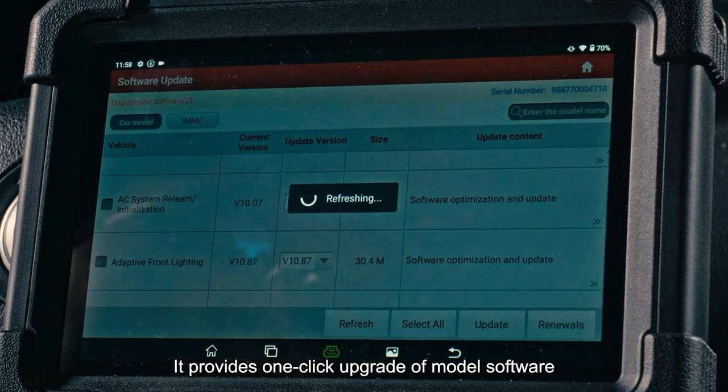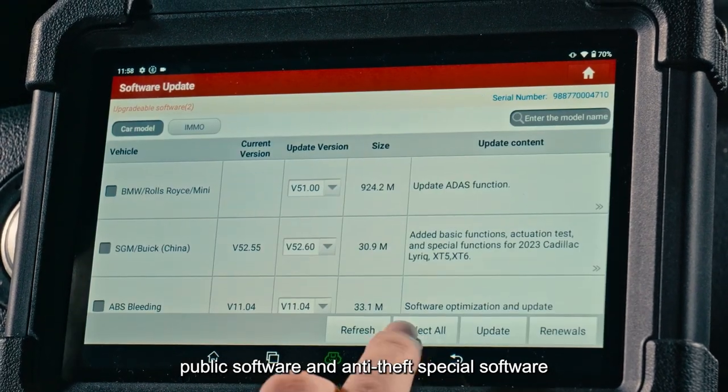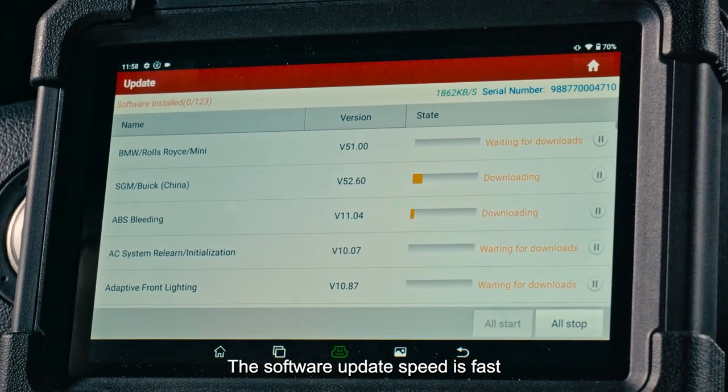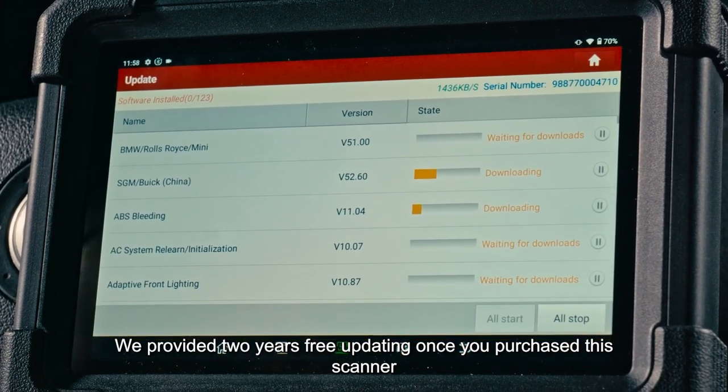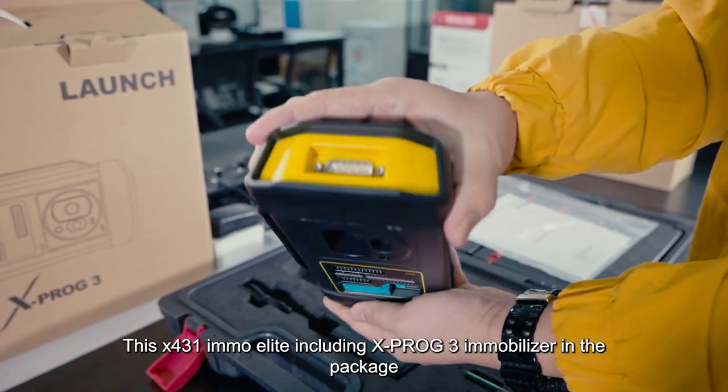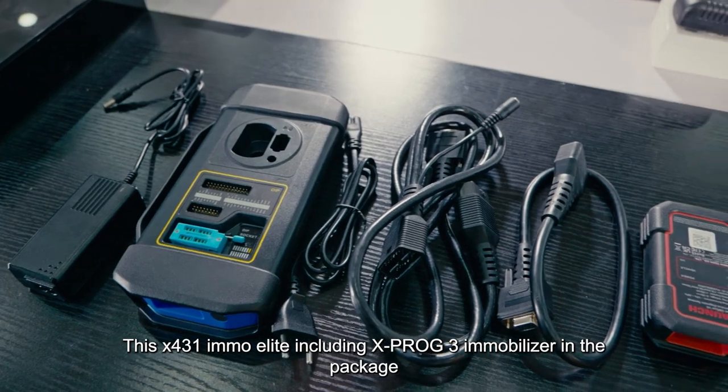It provides one-click upgrade of model software, public software, and anti-theft special software. The software update speed is fast, and two years of free updates are included once you purchase this scanner.